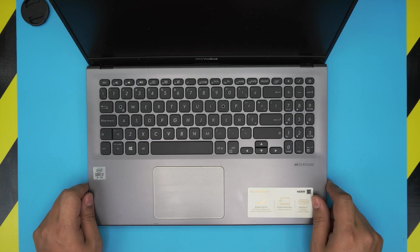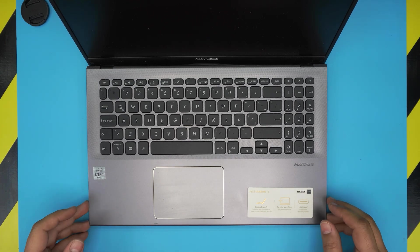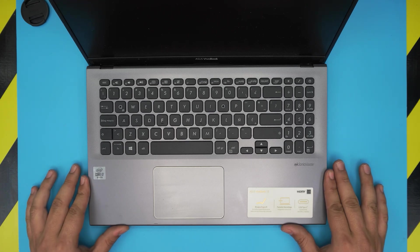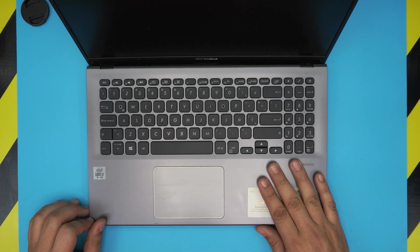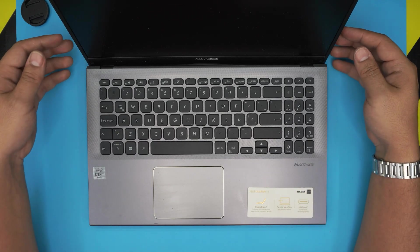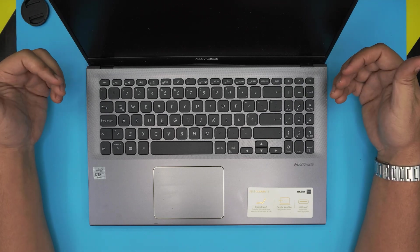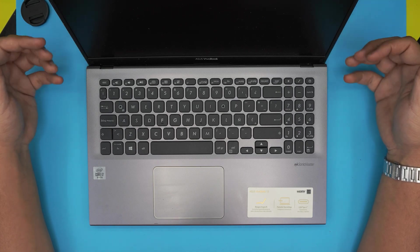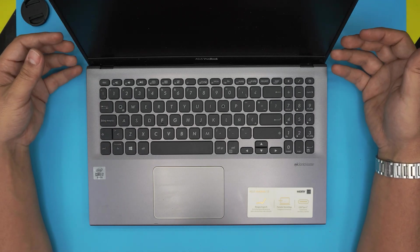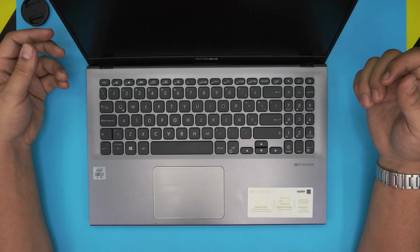Hello everyone, welcome back. In today's video we have an ASUS VivoBook 15 laptop — this exact model is the X512J, and that information can be found on the bottom of the laptop. In this video I'm going to go over how you can tear it down, open it up, clean the fan and heatsink, and repaste the CPU if yours is running hot.